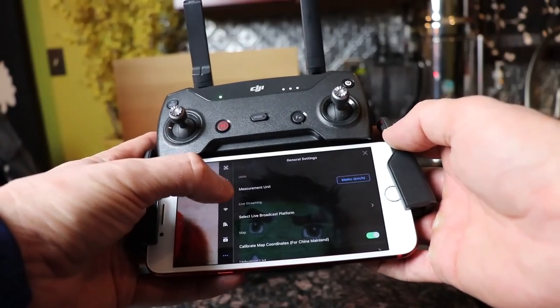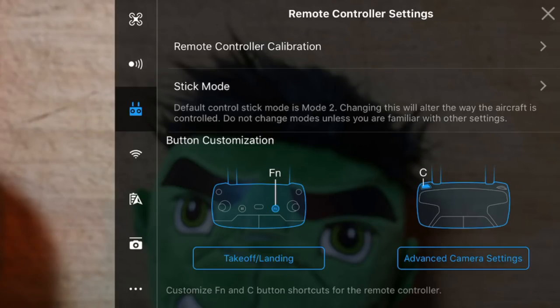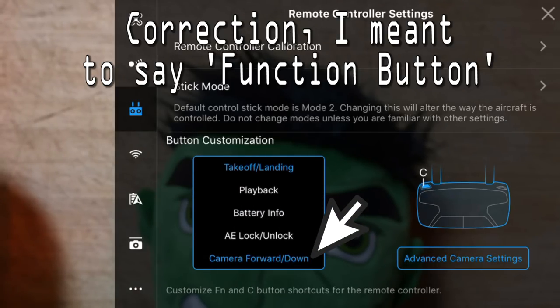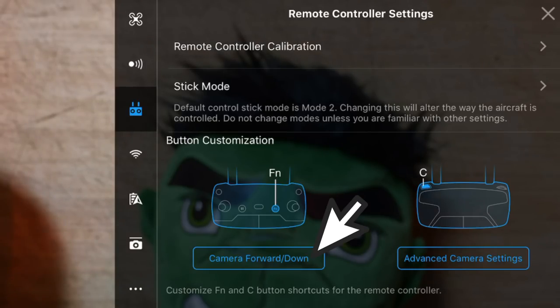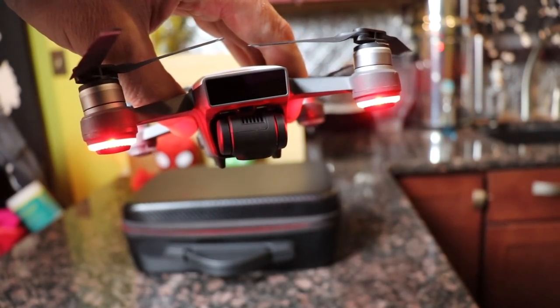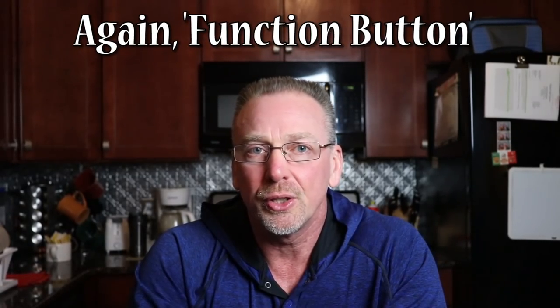With those basics out of the way, let's go into the remote controller settings and button customization. You'll want to set your top button on the remote controller as camera forward down — that's going to help you with your gimbal control. This is important because it will increase the rate at which you can flip the gimbal from looking straight ahead to a downward position. You'll be able to move the gimbal quickly by pressing that top remote controller button, saving you time when shooting video.